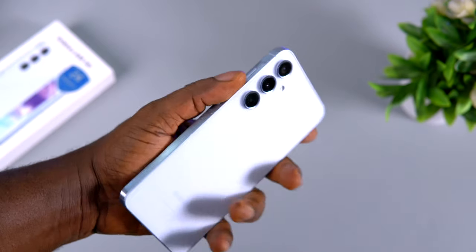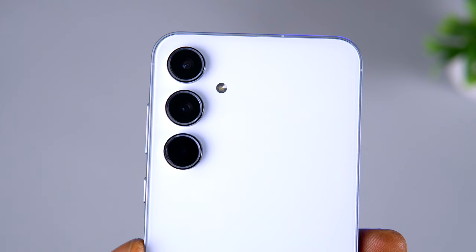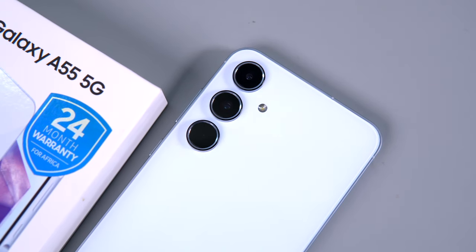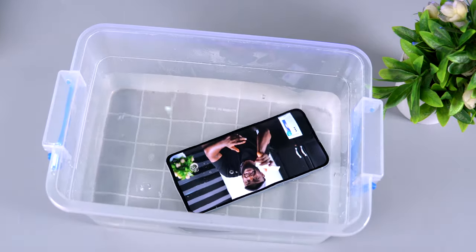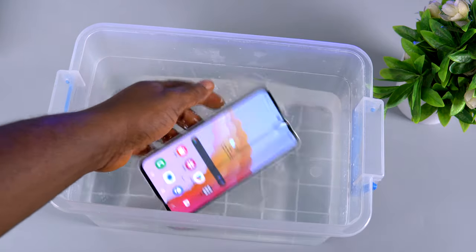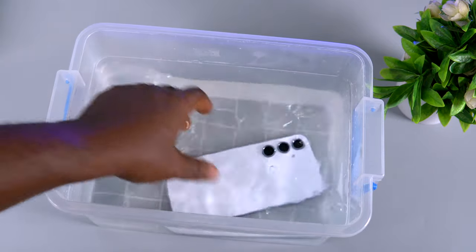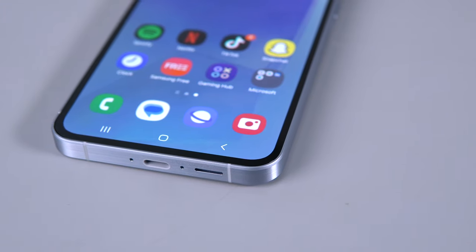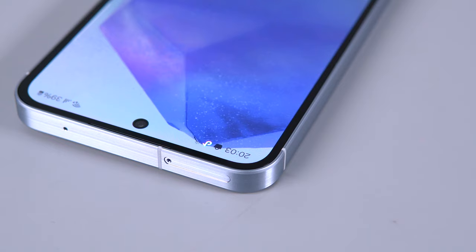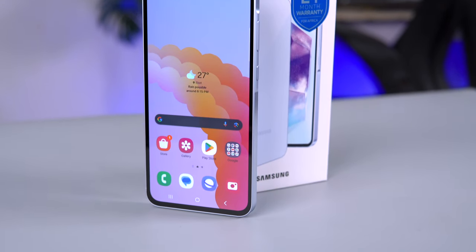It has a glass back protected by Gorilla Glass Victus — in fact, both the front and back glass are protected by Gorilla Glass Victus. The A55 also supports IP67 water and dust resistance, meaning you can submerge it in water for up to 30 minutes. One downside is that it is not the most comfortable device to hold: the brushed metallic frame is slightly bigger and the whole device is wider. I do like the slightly thicker bezel surrounding the display, though.